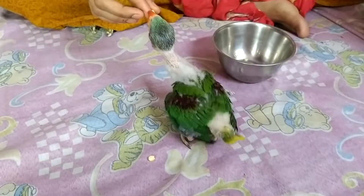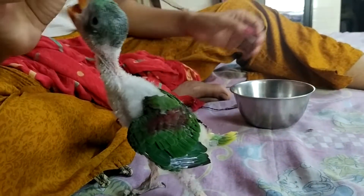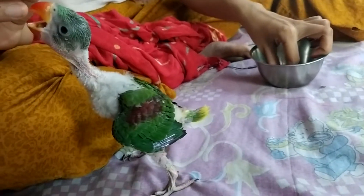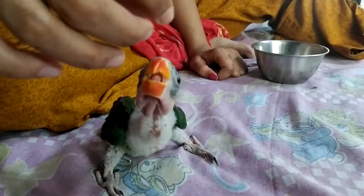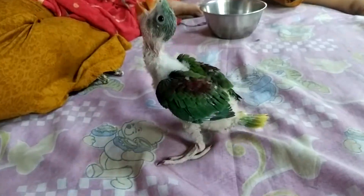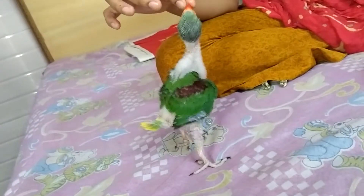The timing is: you can give food two times in a day — in the morning and in the evening. You don't need to give too much food to a baby parrot because it can cause indigestion, loose motion, and vomiting. Give only limited food in the morning and evening — around 30 to 40 seeds.